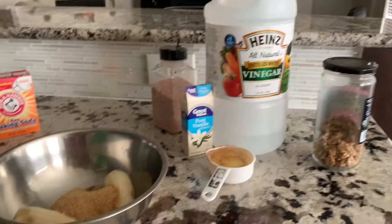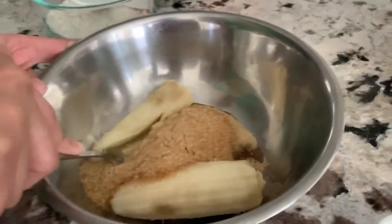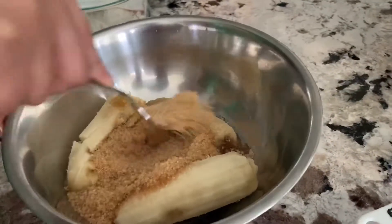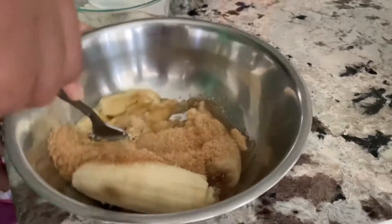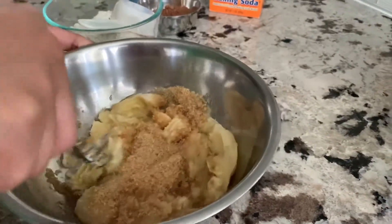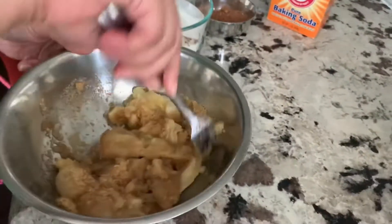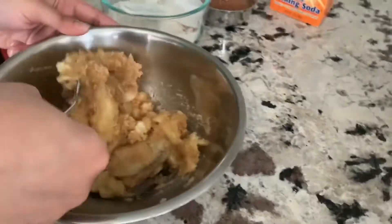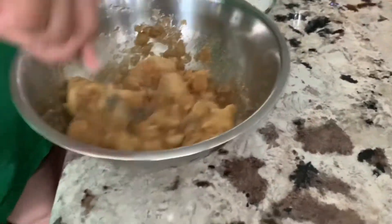I don't use any eggs in here. So here I have two bananas with three-fourths cup of sugar. I'm going to mash them up — you can either use a fork or a hand whisk. These are really ripe bananas so I should be able to do it with a fork itself.